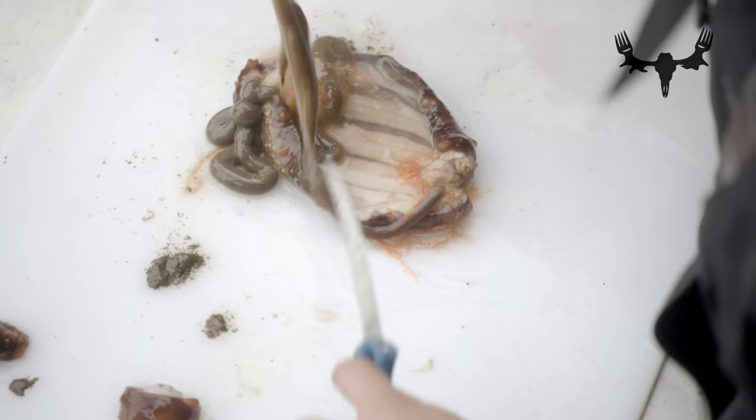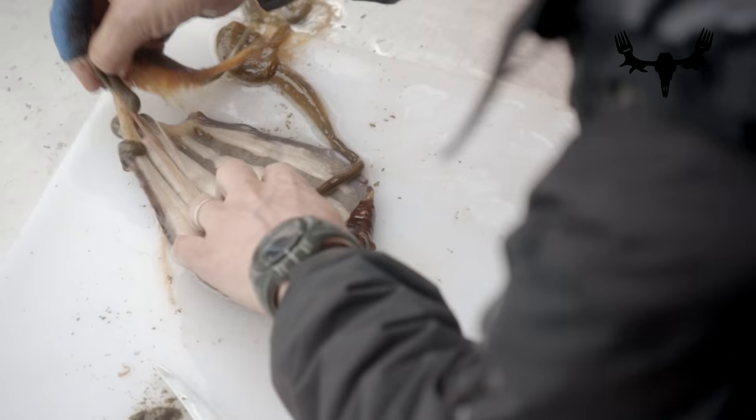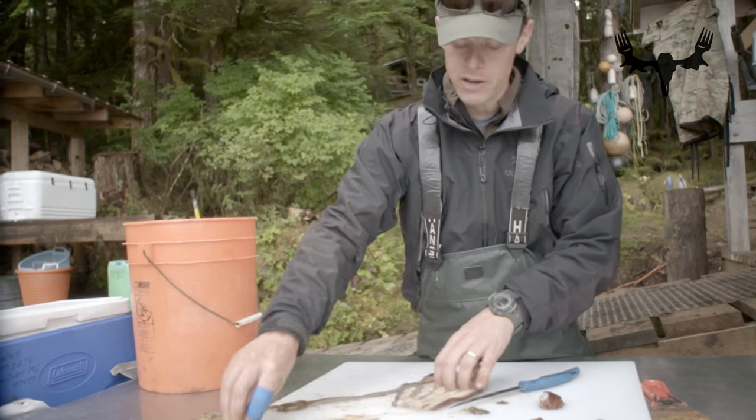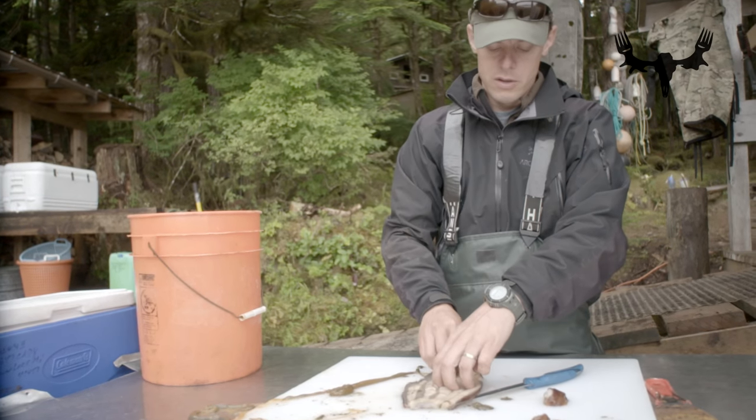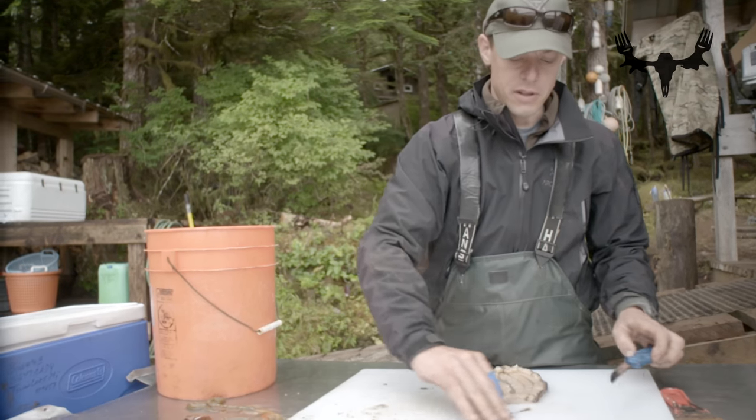This stuff you can discard. Often a sea cucumber, when you catch him after a little while, he'll just expel his own gut. They do it as like a defense mechanism and they just grow a new one. Pull that stuff out, get rid of that.